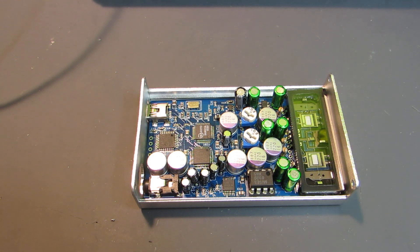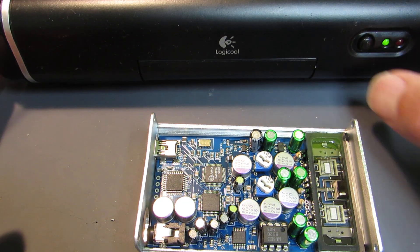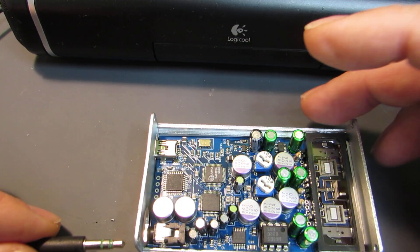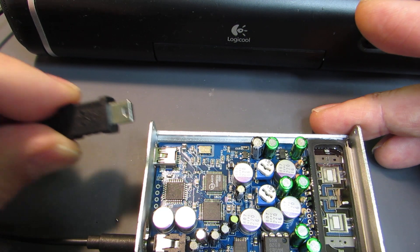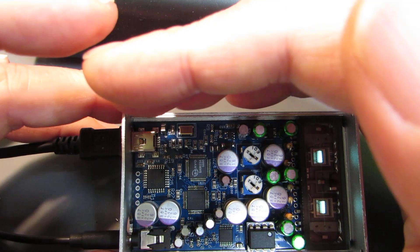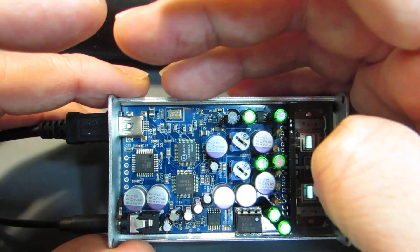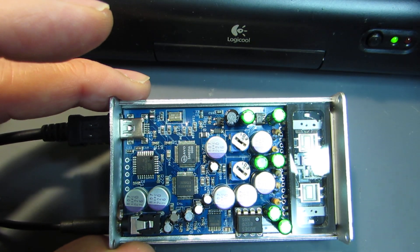Now let's see how it works. Same as the previous one, I will connect the active speaker, because this is a headphone amplifier. Let's connect the USB plug. Yes, of course it's USB bus powered — the onboard voltage booster generates 24V and drives everything. Now let's play some music.